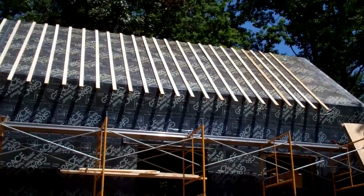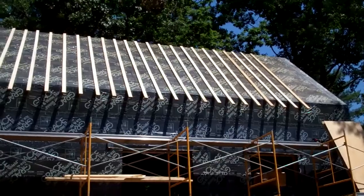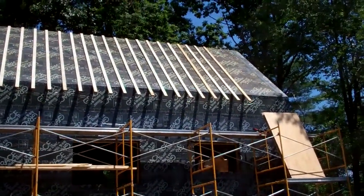So we're going to put another layer of plywood on that, which creates the vent space, and then we'll be putting the shingles on top of that.